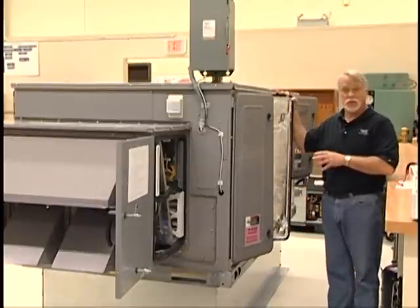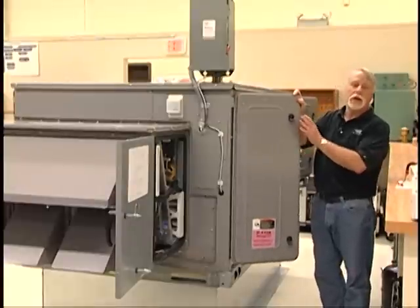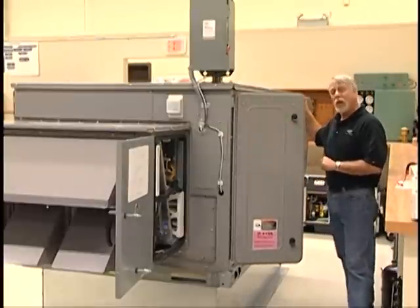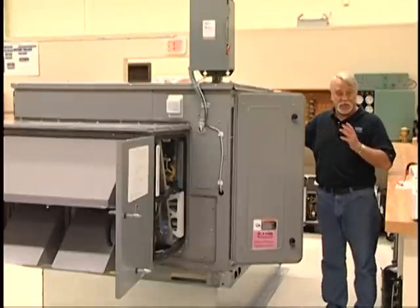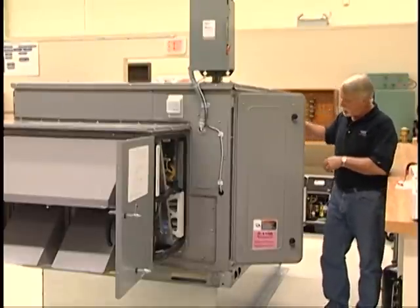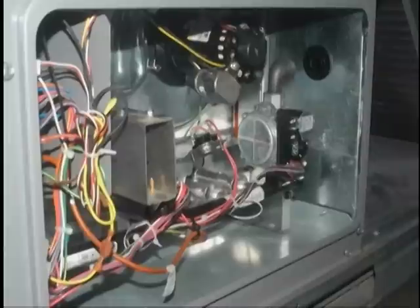Moving further down the machine, access to the return air filters — whether 2-inch or 4-inch — is gained through another panel. Notice these panels are hinged with tool-less entry. Above that is the blower section for the supply air fan. This particular machine is a constant volume unit, meaning the fan runs at one continuous speed. This also provides access to the evaporator coil and TXVs. Directly below that, because this is a 48-series unit, is the gas-fired heat section with the igniter, combustion wheel, and heat exchangers.